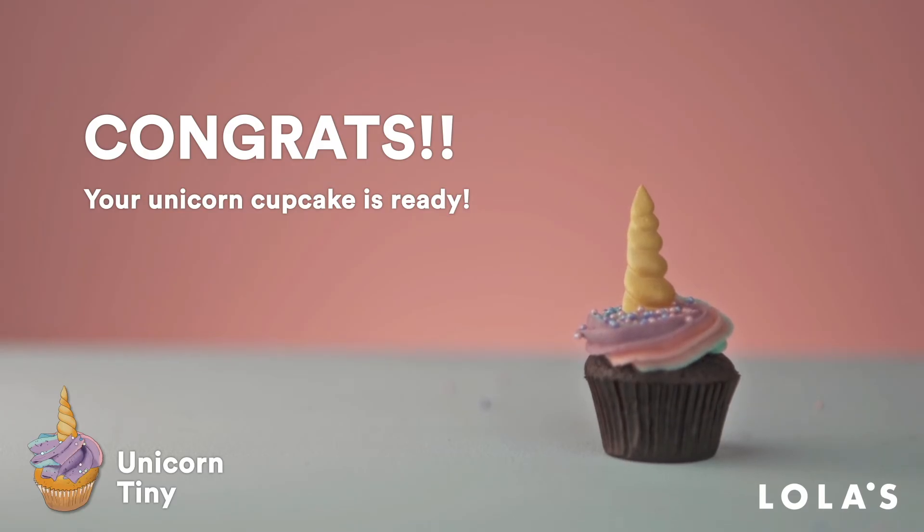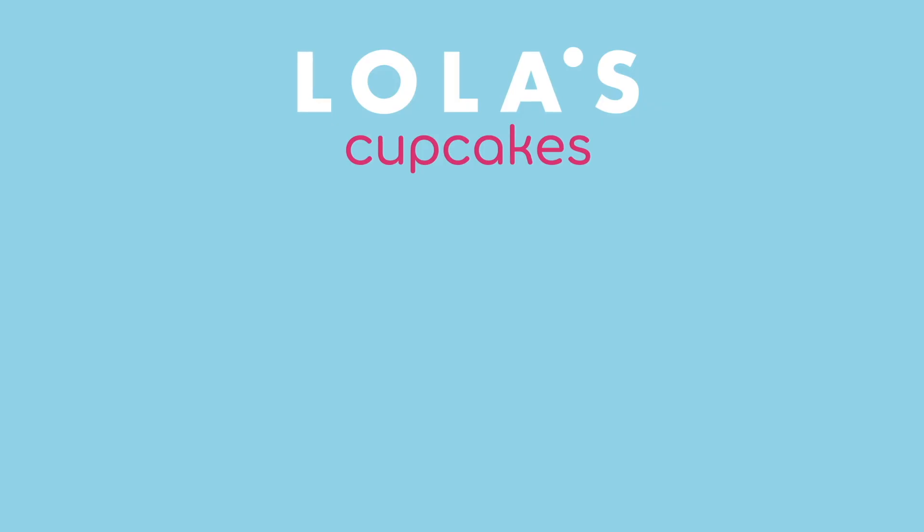We can't wait to see what you create. So if you want to show off your showstoppers then please tag us on social media. But for now, it's goodbye and have fun!